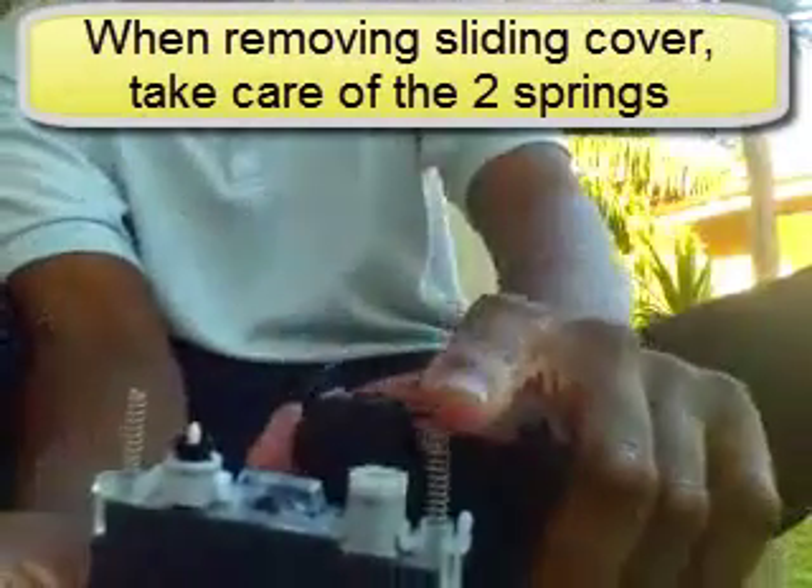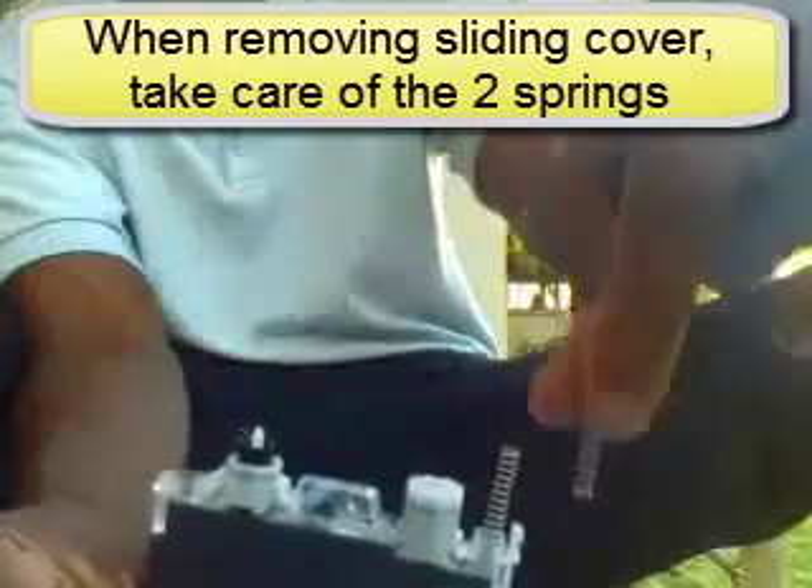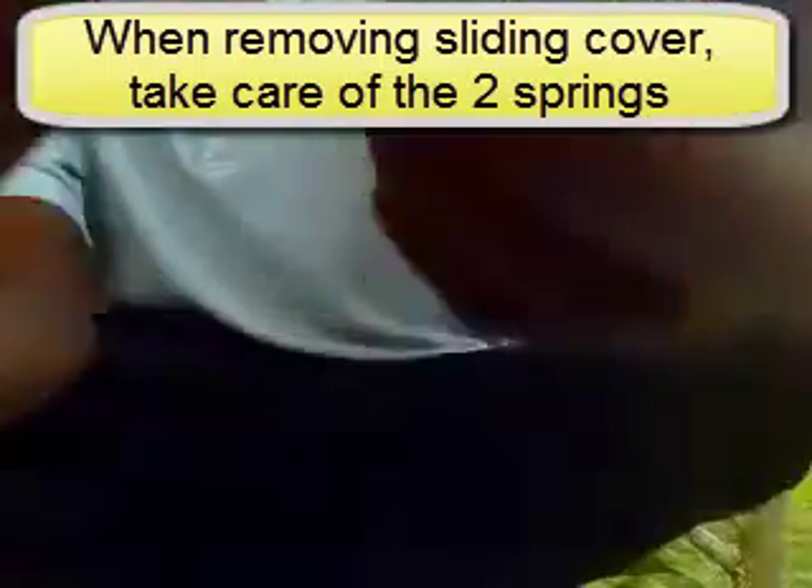Take a knife or screwdriver and just kind of pop off the top. It doesn't take much to pop it off. You want to pay attention to the two springs — keep track of those, make sure they don't go anywhere, and put the top somewhere where you're not going to lose it.